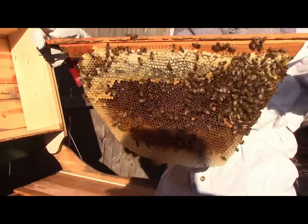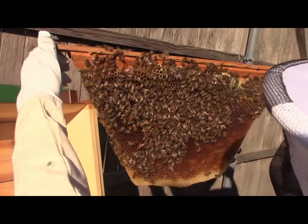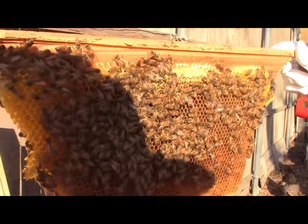Now we're finding some more bees. We'll see if we can find Her Majesty. I see somebody with pollen right there — that's a good sign. Pollen's coming in.